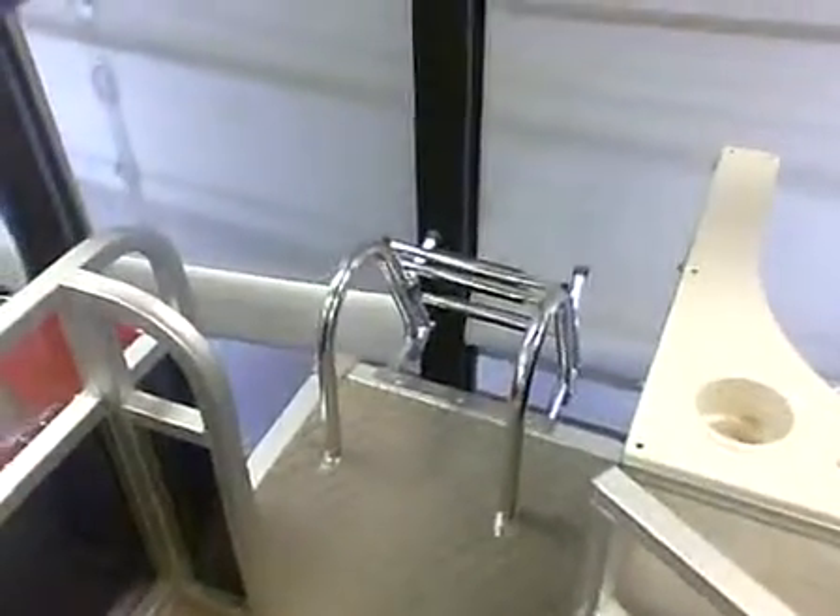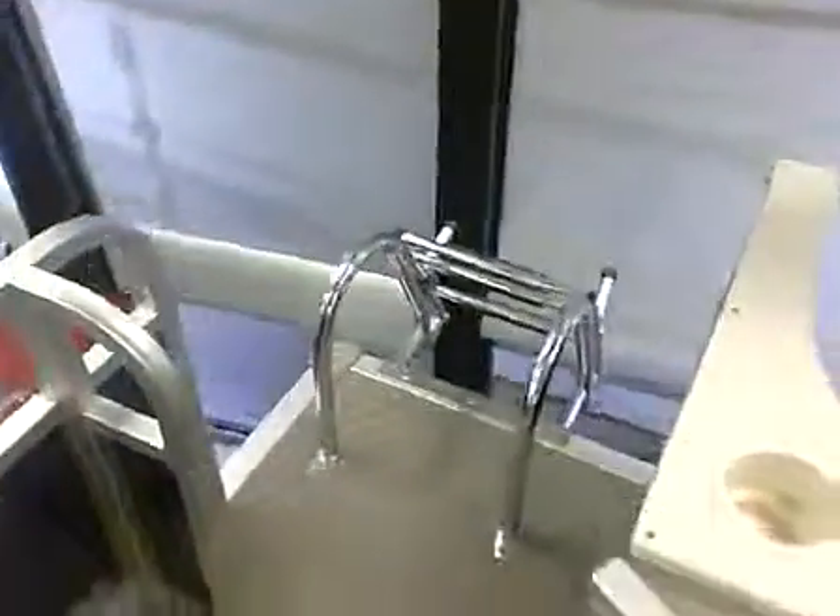Rear entry. This boat is eight and a half foot wide.